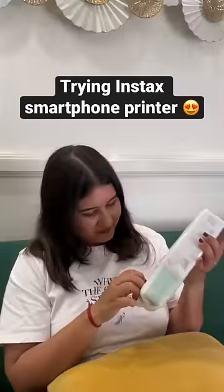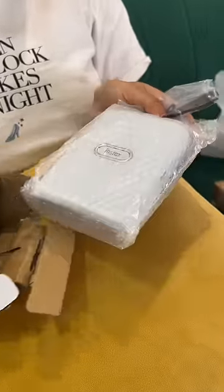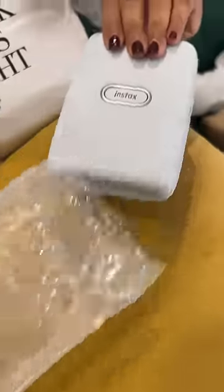Hi everyone! I have seen many people on the internet trying this Instax smartphone printer, which is a print-in-your-phone device, and I was really excited to try it. So I ordered one — let's see how it turns out.